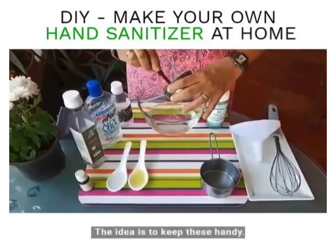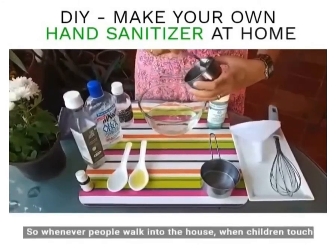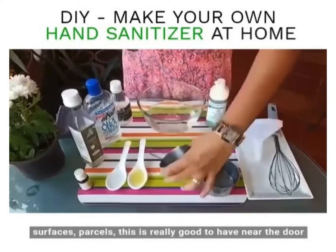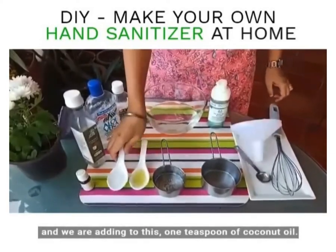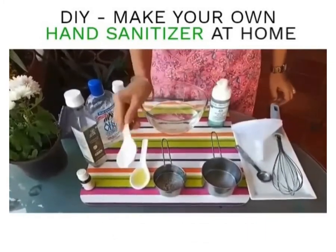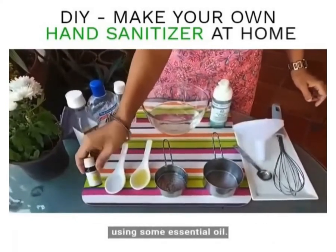The idea is to keep these handy, so whenever people walk into the house or children touch surfaces, this is really good to have near the door. We're adding to this one teaspoon of coconut oil — I've pre-measured these, and this is the teaspoon I've used for measuring.